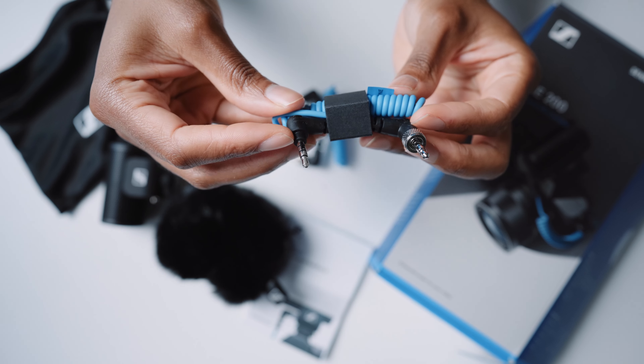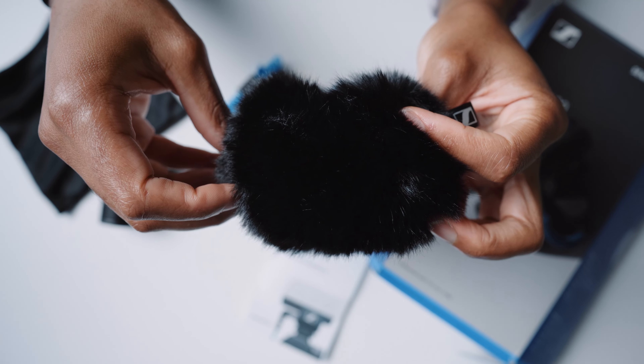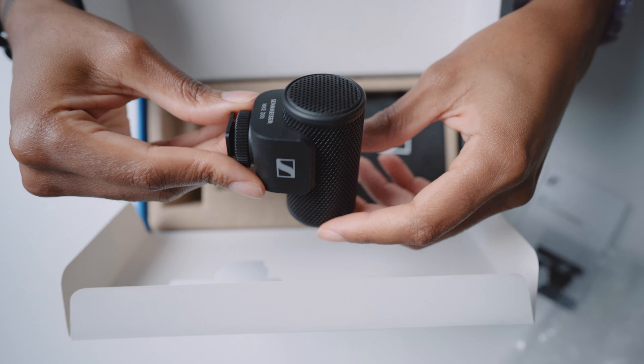I'll start off with the Sennheiser MKE 200 because that's what I've got on the camera at the moment. In the box you get the microphone with two cables — a TRS cable and a TRRS cable — so you can use it with not just a camera but also your smartphone. It also comes with a fluffy windshield, which I've got attached at the moment because it's a really windy day, so it'll be useful to hear how well it cuts out wind noise.